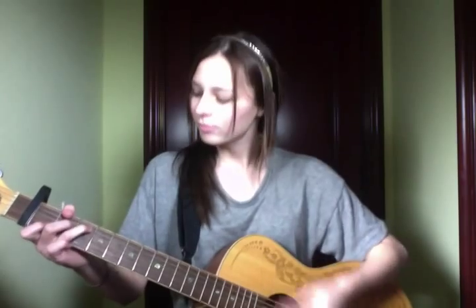Once you get into the chorus, it's the same chords in the same order. And you strum it just like the verse.